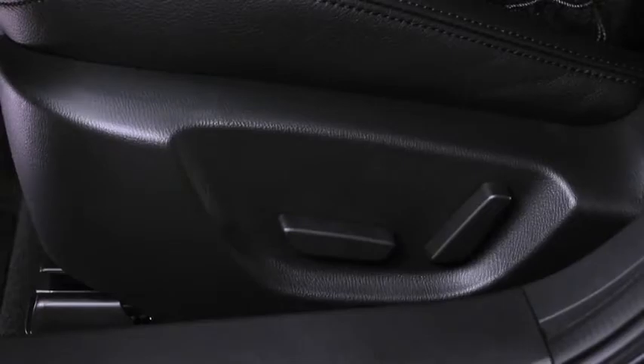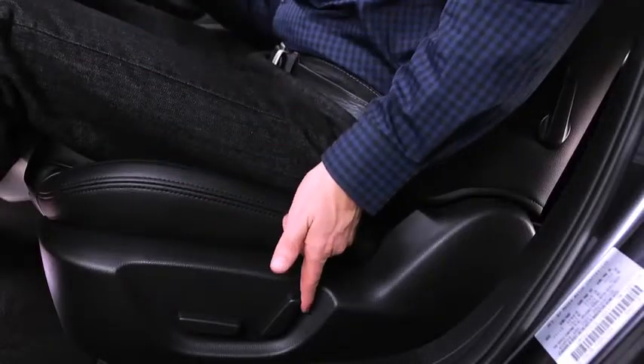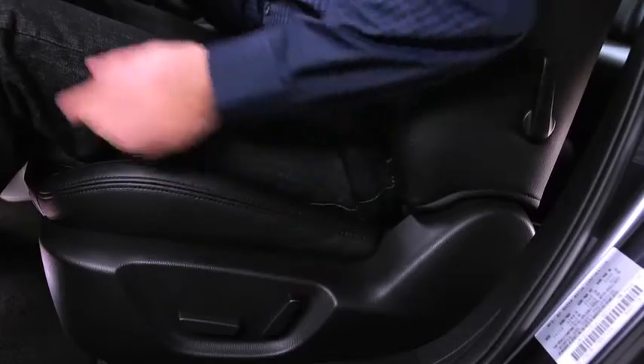To change the seat back angle, press the front or rear side of the reclining switch. Release the switch at the desired position.